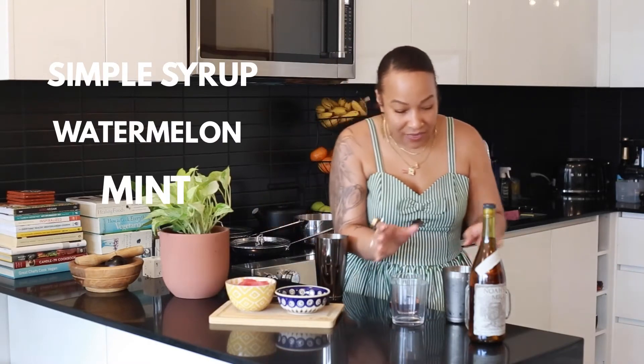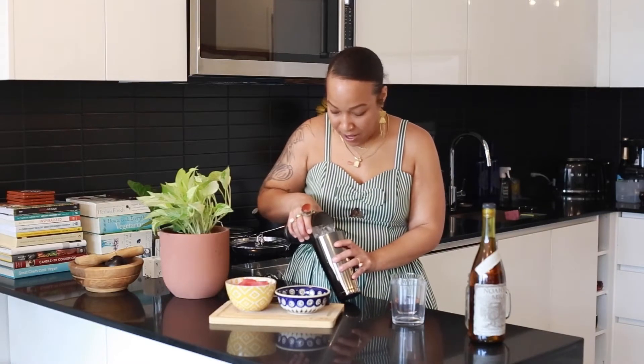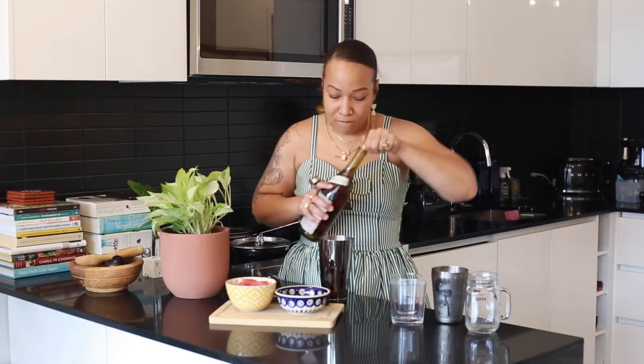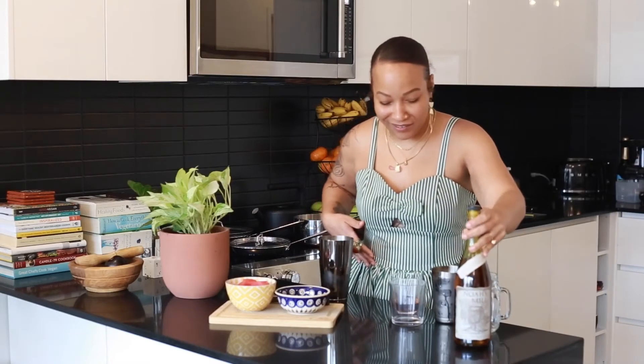Just simple syrup, watermelon, and mint — then I'm going to add a little bit of ice to chill it, and I'm going to do an ounce and a half of my Noah's Mill bourbon — plug, plug for my child.